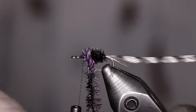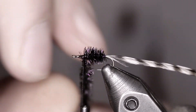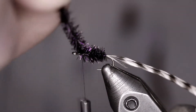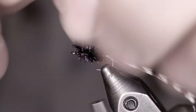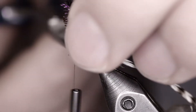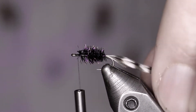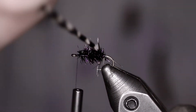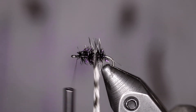Wrap towards the hook eye. One more wrap ought to do it. I capture that with two thread wraps, then trim off the extra. Next step, we take our hackle and start wrapping that up the hook shank over the top of the peacock herl. Give it a nice little segment.